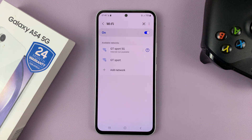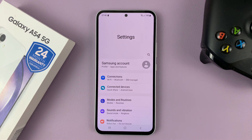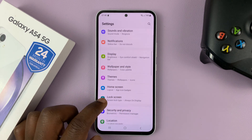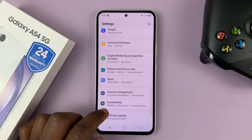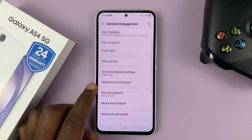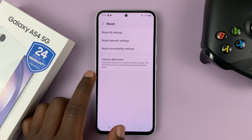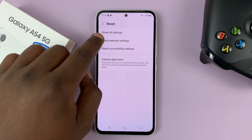In case that still does not work, you might want to go ahead and reset all your network settings. This is the last option. Go to Settings, scroll down to General Management, tap on that, scroll down to Reset, tap on that, and then choose Reset Network Settings.